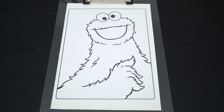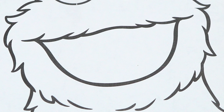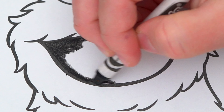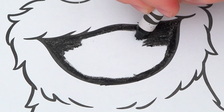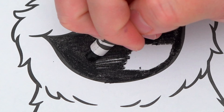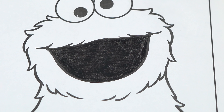Okay, so today I'm gonna color this picture of Cookie Monster. Let's start on his face first. The inside of his mouth is black. And his fur is blue!